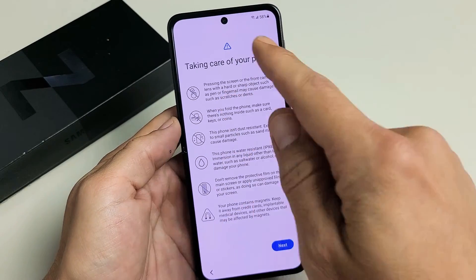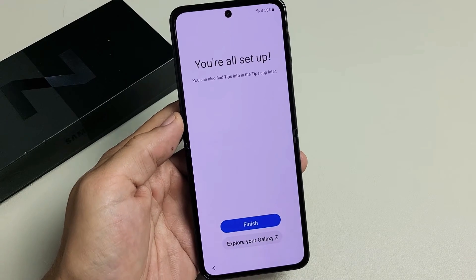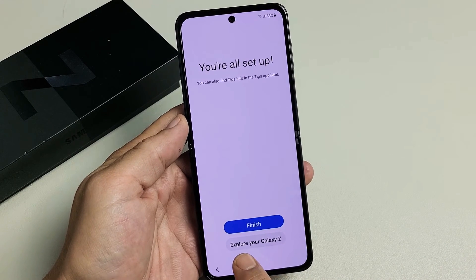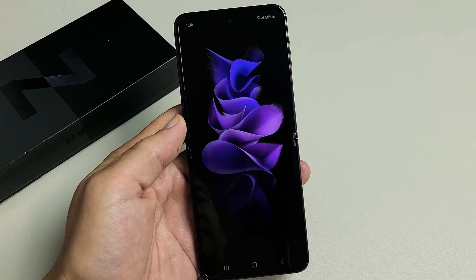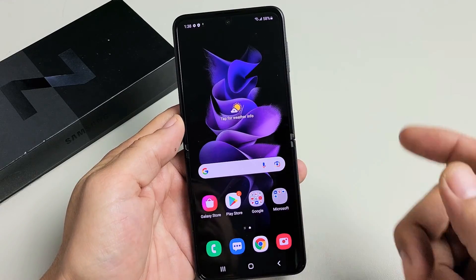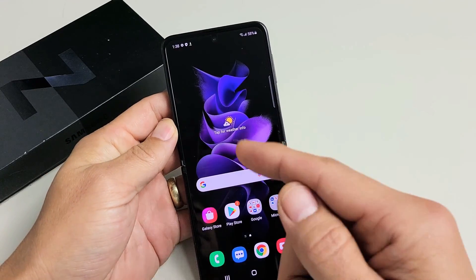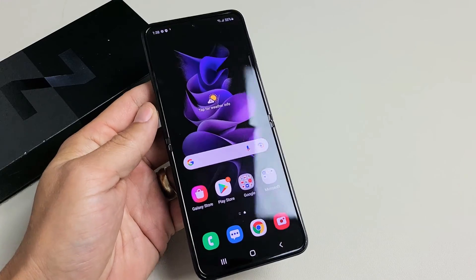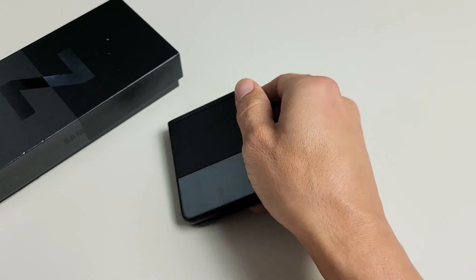Taking care of your phone — go ahead and read through that, then tap on Next. You're all set up. You can tap on Explore your Galaxy Z or tap on Finish. And there you go, you're all set up. From here you can go ahead and insert your SIM card. I'll make another video on how to insert the SIM card properly and double-check mobile settings, and I'll have that link below in the description. Anyway, that's it — good luck.